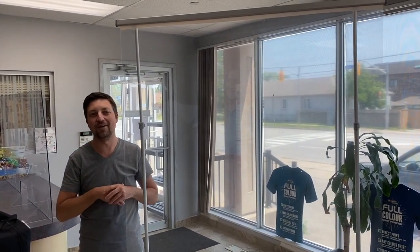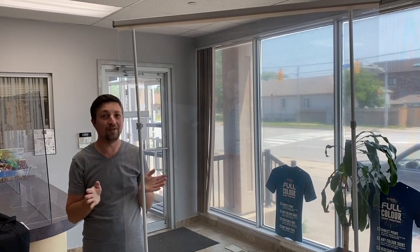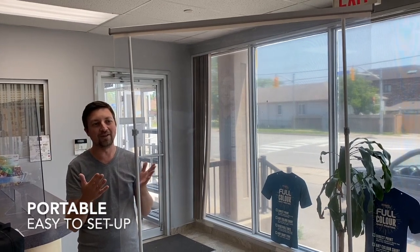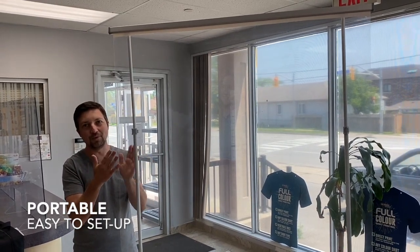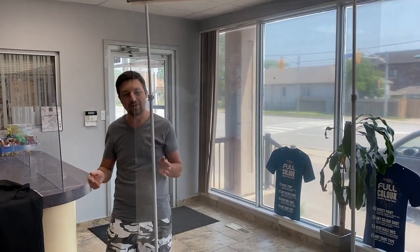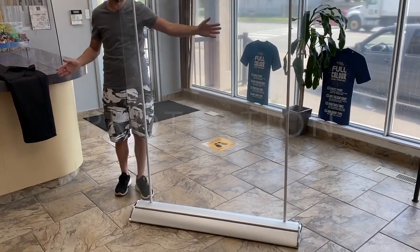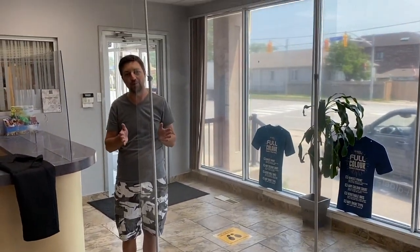The shops are starting to open now, such as hair salons, dental offices, and schools might be starting eventually. Right now the biggest thing is something portable that can give you a little bit of a break between you and the next person. So if you're in the office with a bunch of desks next to each other, you want something nice and tall and wide to give you some protection in between.